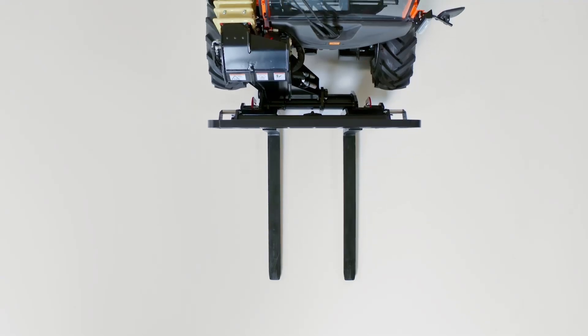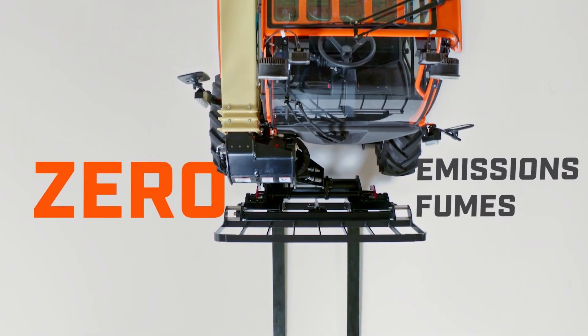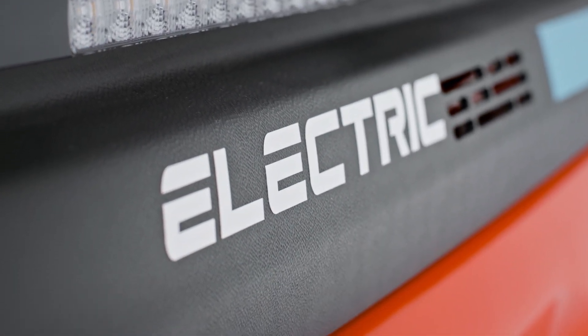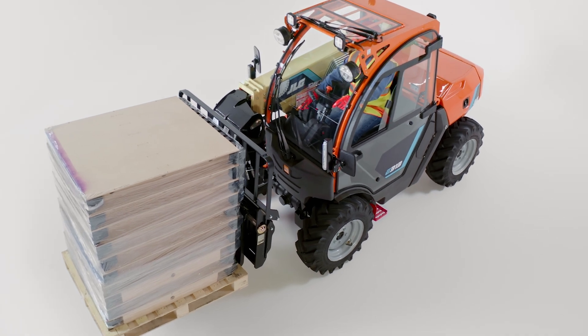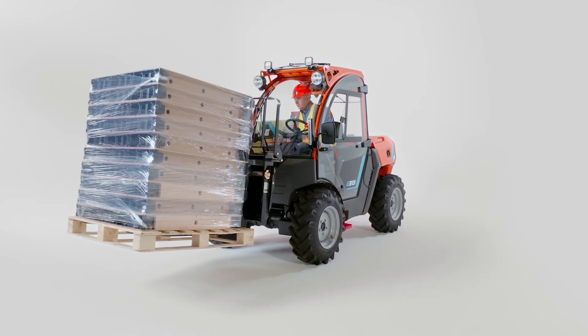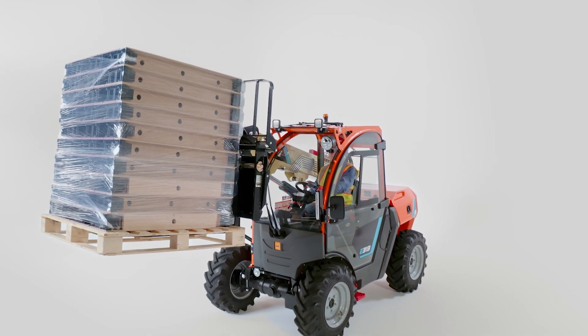The E313 operates with zero emissions, making it perfect for urban buildings, residential areas, or any space where clean air is paramount. In addition to eliminating diesel fumes, the E313 cuts down on noise pollution, allowing your team to communicate easily and work longer in noise-restricted environments.